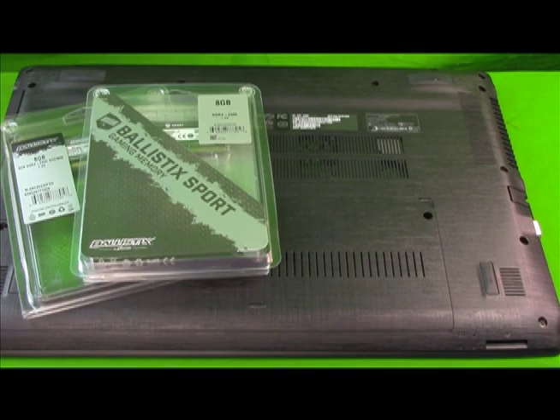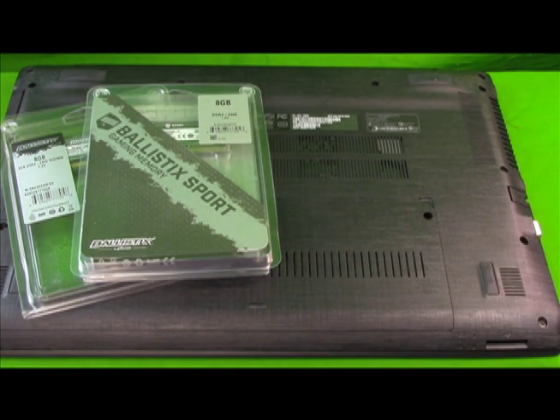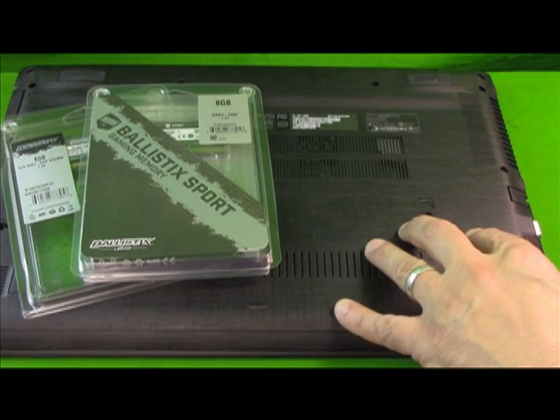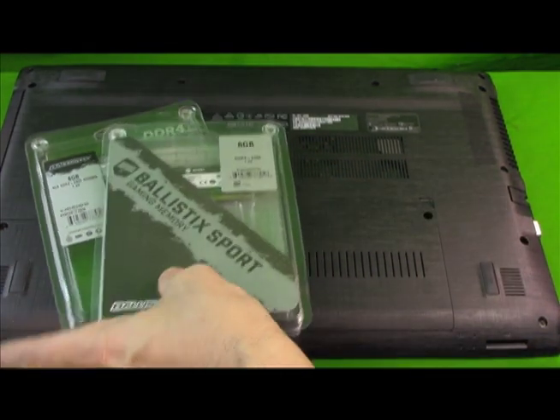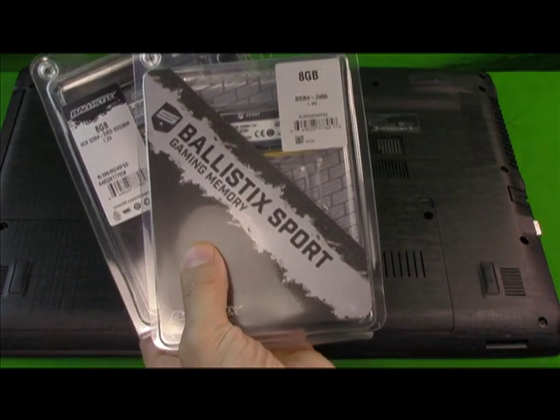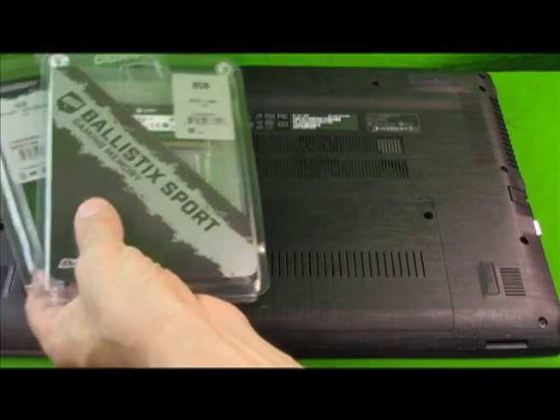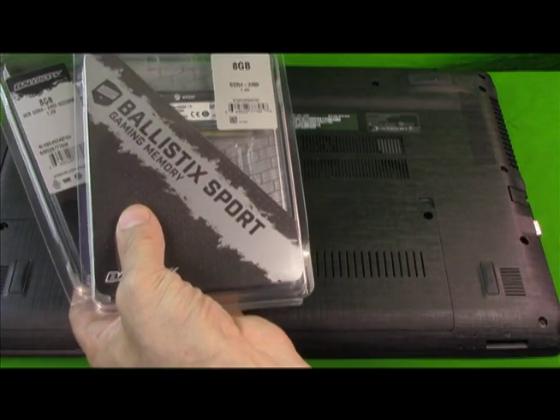Hi there, today we are going to show you how to upgrade your Acer Aspire E15 laptop from 4 gigs that it ships with. We're going to add two 8-gig chips to make it a total of 16. There are two slots in here for memory, each one can take up to 16 for a total of 32.